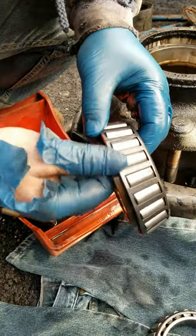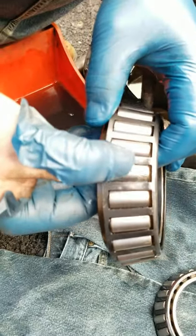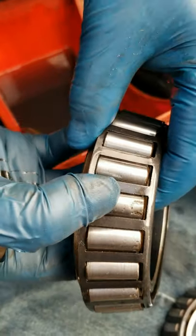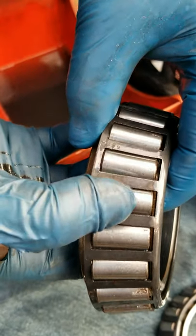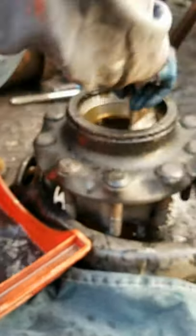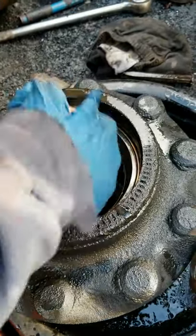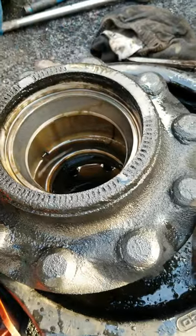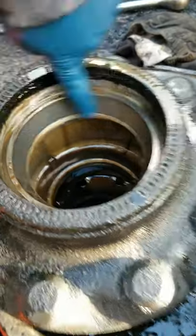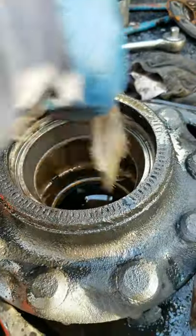I just cleaned the smaller bearing and this is what I was talking about — see these things in here? I like — this bearing is no good. Right there, that's what you're looking for. This bearing needs to go, so we're gonna go ahead and inspect the race. I expect the race to be bad too. I'm gonna clean that up and run your finger on it — yeah, it's not smooth. That needs to be replaced too.